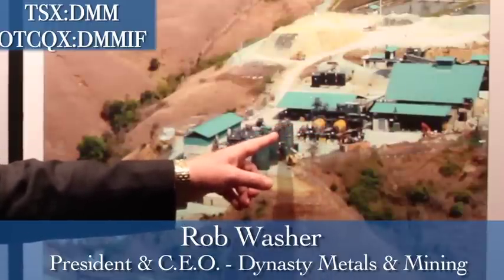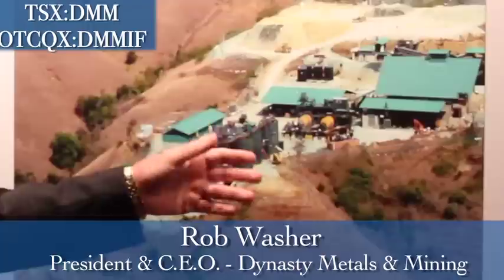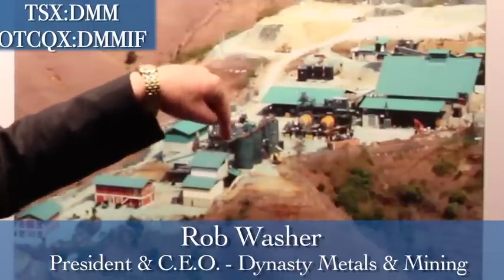From there it goes to the tanks. In these tanks we use lime and cyanide with the water, all mixed with the slurry, to create a pulp which is about 40% solids. In these tanks we have mixers and the pulp mixes around.